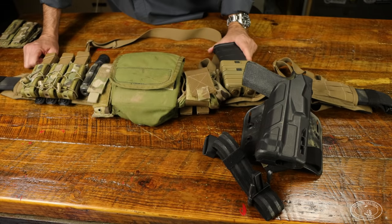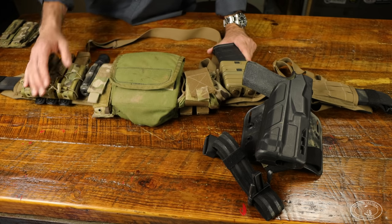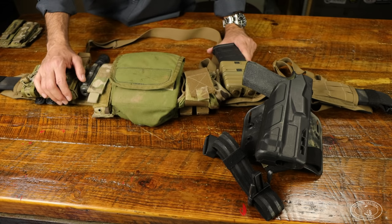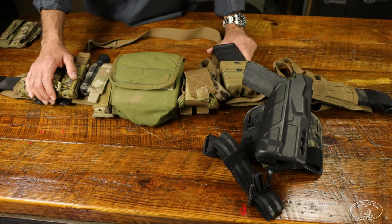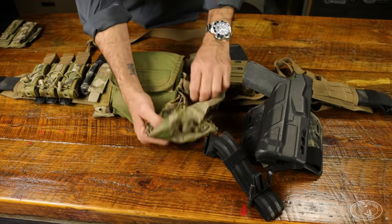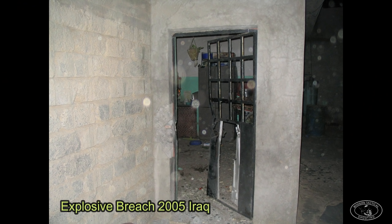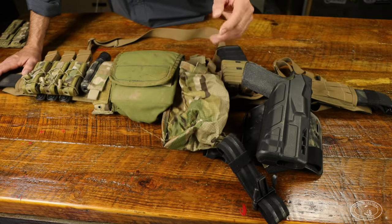My primary method of reloading in actual firefights was to try a tac reload and never run my rifle dry, but sometimes it can't be helped — sometimes when you're trying to gain suppressive fire you're really laying down the lead and throwing empties on the ground. Once you gain fire superiority you can go back and pick up empties and throw them in the dump pouch. Back in the Iraq days every house had a metal door so we used a lot of water impulse charges; even if I wasn't the primary breacher I could throw an extra 500-milliliter water impulse charge in here. So a dump pouch is always handy.